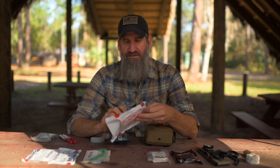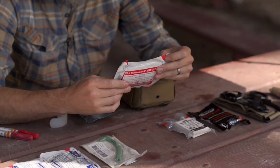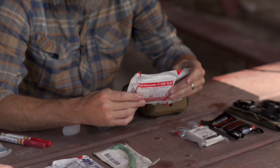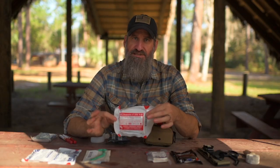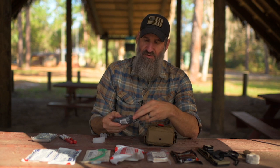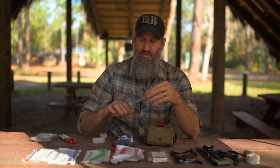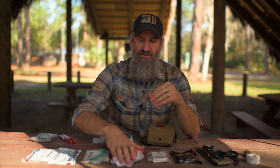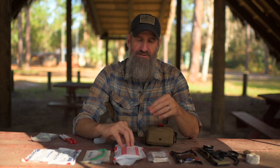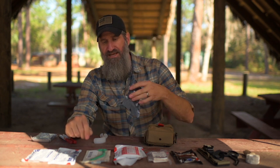The kit also has an emergency trauma dressing — a four-inch flat pack. It's a really good dressing you can use as a regular dressing or make into a pressure dressing. I add a small four-inch Israeli bandage because there's room. The Israeli bandage is a little quicker to get pressure on a wound, while the emergency trauma dressing is simpler to use, so there's room for both.